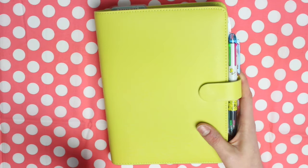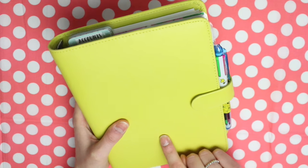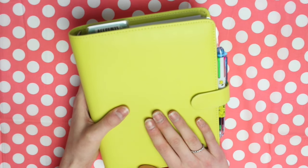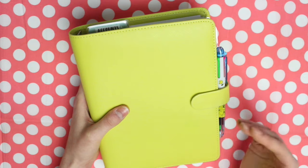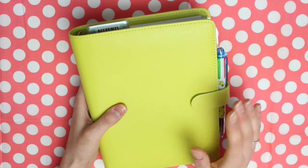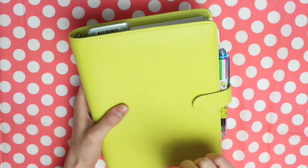Today I'm going to be going through my work planner setup. I've actually been using this planner for quite a long time now, like over a year, but I've never shared it before because I've always had stuff in there which isn't shareable. But recently I revamped, I reprinted, I kind of just cleaned things up a bit, so I thought it would be the perfect time to share this planner setup.